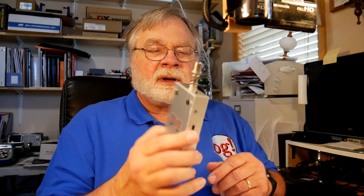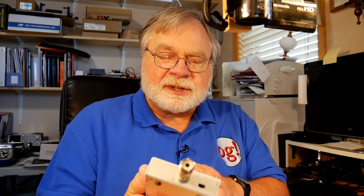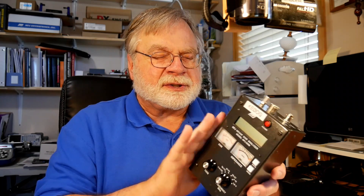Now, I have two other analyzers to compare this with. This right here is the FAVA5, which was made by Funkamateur.de, designed by DG5MK — a very nice little analyzer that goes all the way up to 600 megahertz. And then I have my classic, the MFJ 259B. They still sell it but it's in the C model right now. This has been an absolute workhorse for me. It's all analog except for a digital dial readout, and it has an analog oscillator, whereas the other two are digital.